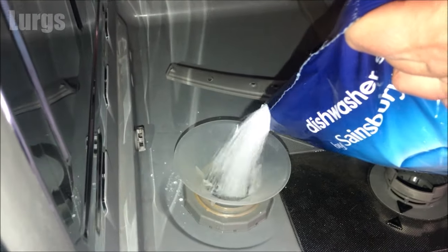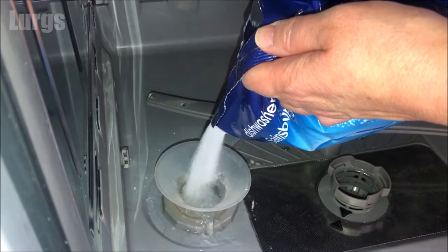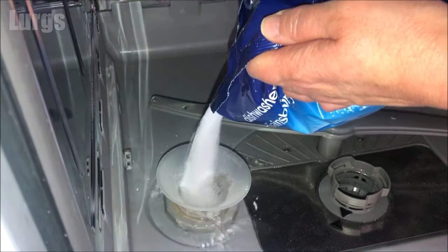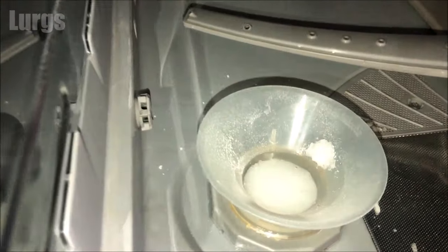As you pour it in, it will displace the water that's inside the salt reservoir. This is completely normal, nothing to worry about. Just keep going until you can see the salt near the top of the salt reservoir.